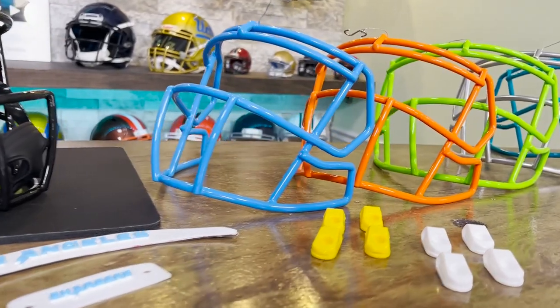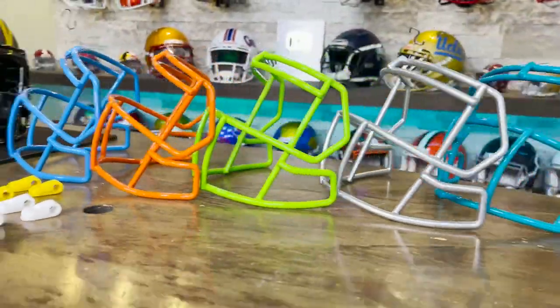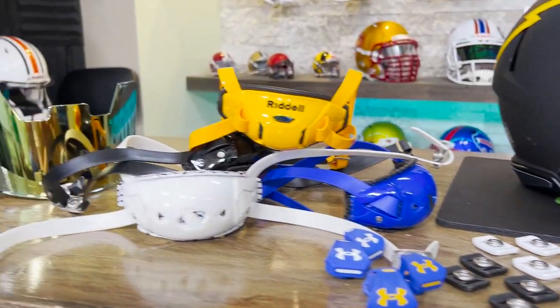So let's start working on this helmet — we've got a lot to decide. We're going to do a different face mask, probably some chin strap upgrades, some hardware upgrades. We have 3D bumpers for you. Let's start with the face mask.